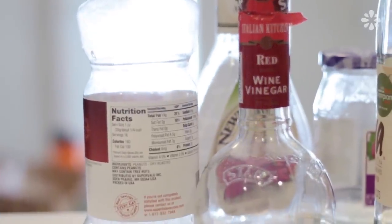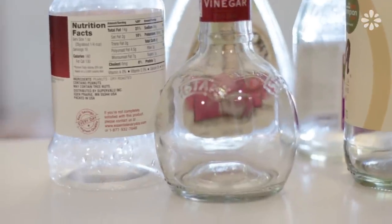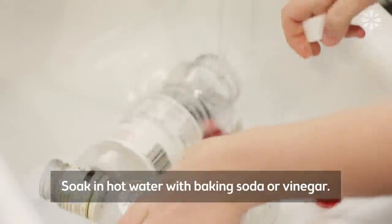you will need a clear bottle. Almost any size or shape will work, glass or plastic. I'm going to recycle these empty ones, but first I need to remove the labels and clean them.